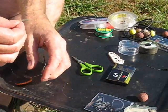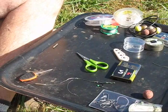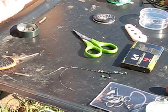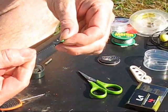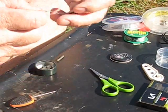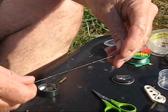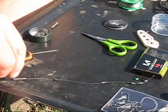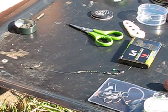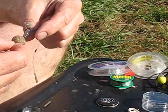There's your combi rig. A little bit of lead putty and we put it over the knot like so, and a little bit more up the line. There we go — and that is the combi rig. We'll just put a boilie on and show you. Here I've got a HG-42 bottom bait from quality baits.